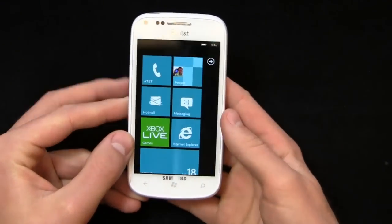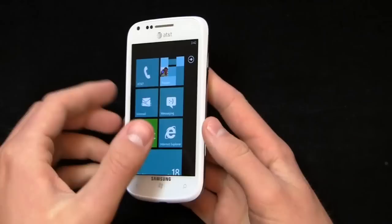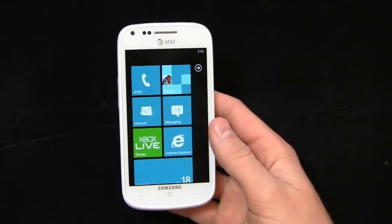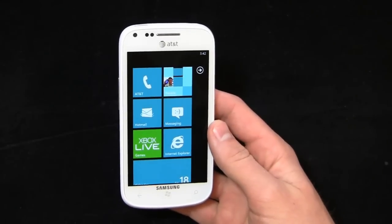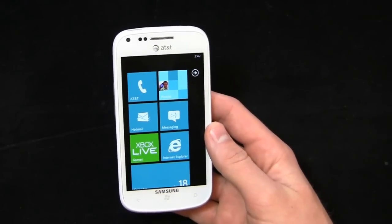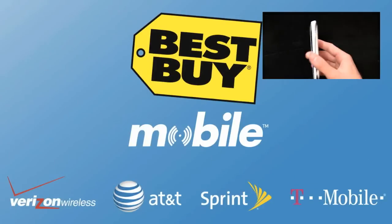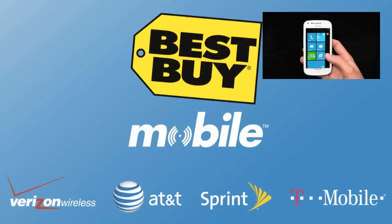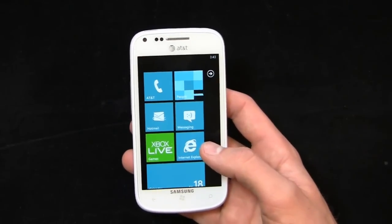Picking up in part two, we'll talk about some specific applications I really enjoy — not just on Windows Phone, but on Samsung branded devices. First, some love to Best Buy Mobile for hooking us up with phones like the Focus 2, the Galaxy Note, the iPhone 4S, and more. When you go into Best Buy Mobile, you walk out without dealing with any messy rebates — no waiting eight to ten weeks. It's instant, at Best Buy Mobile.